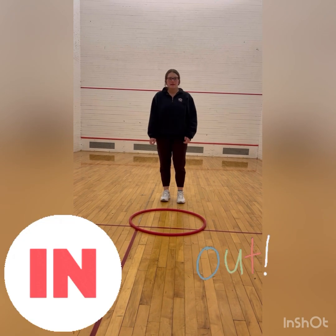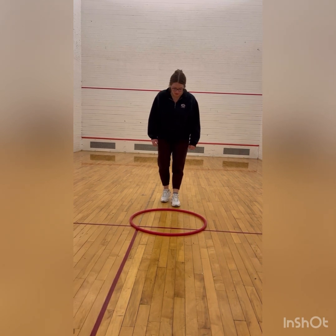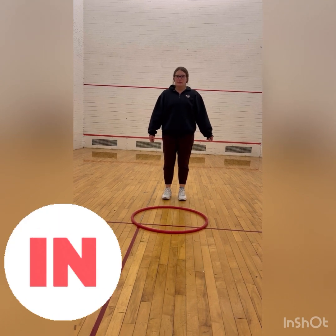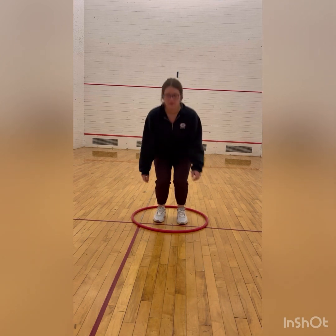Now for our first task, we're going to practice jumping in and out of the hula hoop. I'll go first. I'm going to jump in the hula hoop. Now I'm going to jump out of the hula hoop.